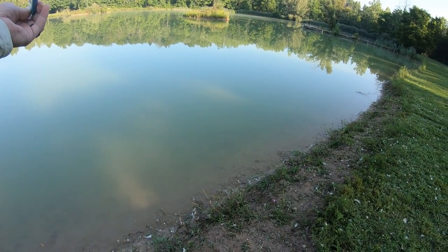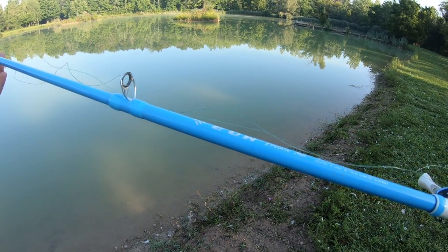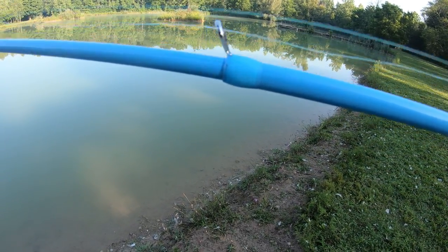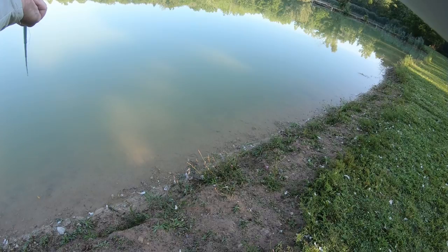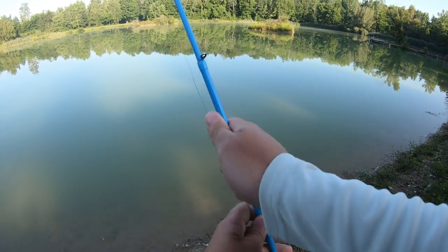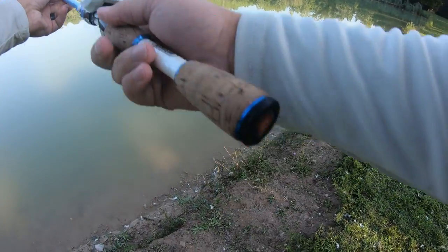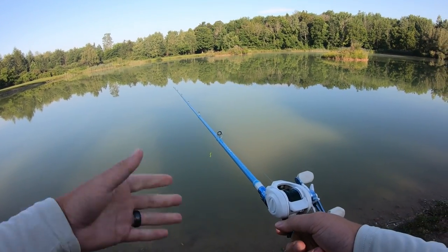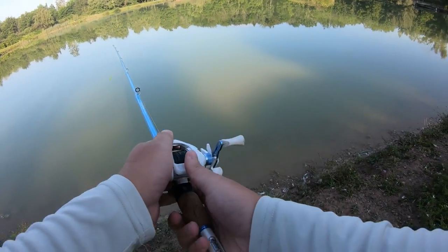I start right from the bottom — there are no lines or anything like that so you kind of have to eyeball it. Getting it extended, you want to make sure all the guides are lined up. I like to look down it to check — looks like the fifth one I have to turn to the left a bit. Once that's fixed, it's fully extended at seven feet. They also have a six-foot version.